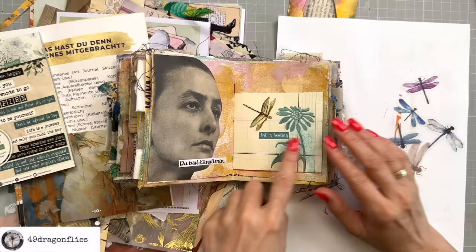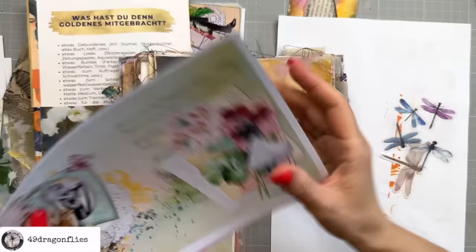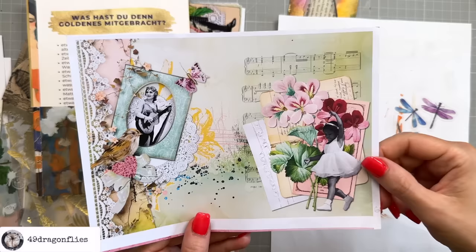Because I was not in a good emotional state at the beginning of this video, but now I'm already doing much better. Art is healing — that has been proven to me over and over again. I also like that this sentiment color doesn't take away from the German text here that says 'Du bist Künstlerin,' meaning 'you are an artist.' That's a cute little page right there.